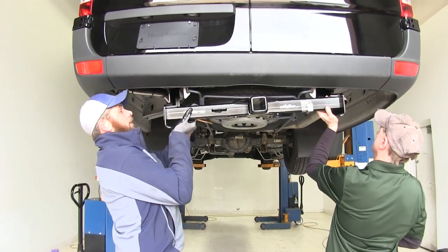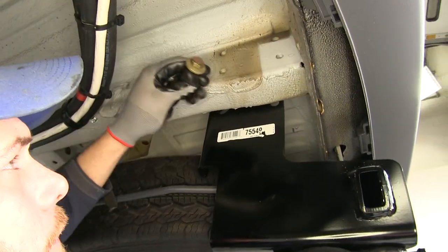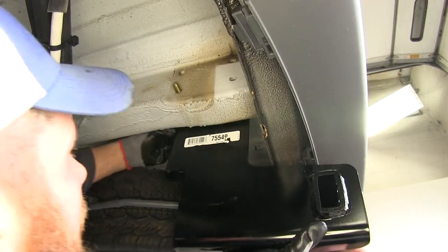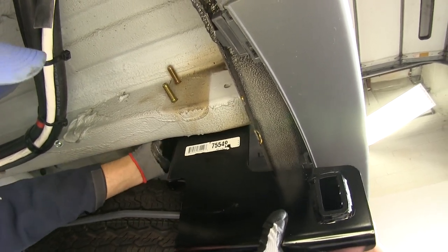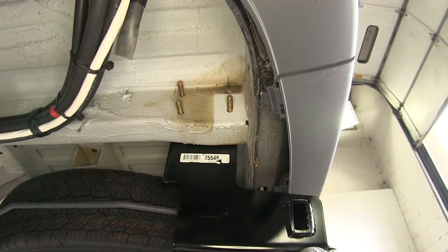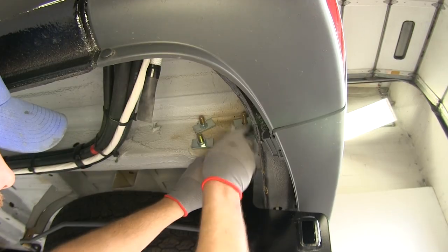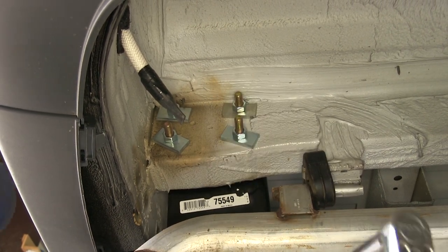Now we'll get our hitch raised into position. It's a great idea to have an extra set of hands just to help guide it up in place. We'll place the bolt from the inside out, using our conical tooth washer with the teeth facing toward our hitch, and bring them through. The only difference is that in one hole location we're going to be using a locking washer instead of a conical tooth washer. On each of our bolts we're going to place one of the round hole spacer blocks and thread on one of our hex nuts. Then we need to go through and tighten down each bolt to the appropriate torque specifications listed in your instructions.